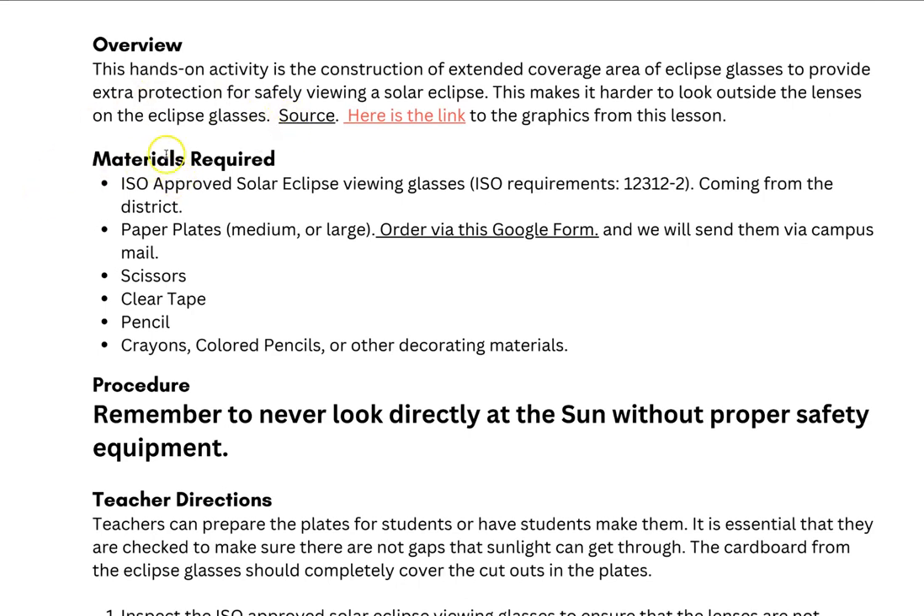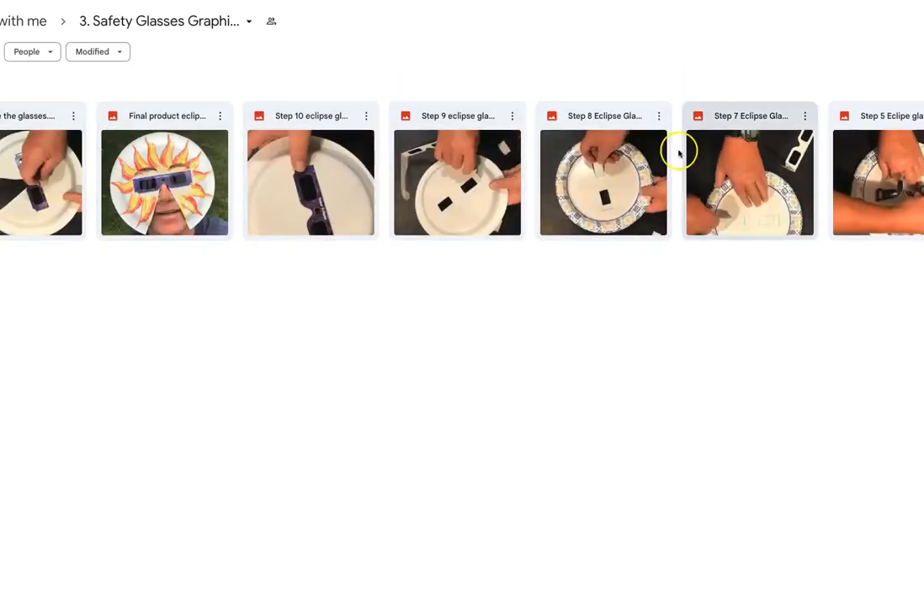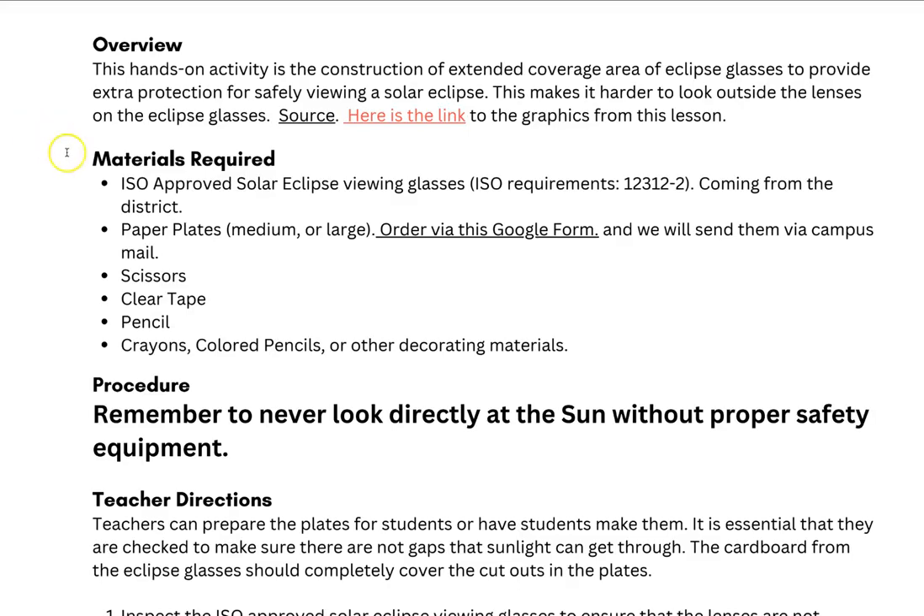You'll see the link to the different graphics for this activity, like we've observed in some of the others we've looked at, and then the different materials that are required. Those of you who are in Garland ISD, if you are needing some paper plates, you can order them through the Google form linked in this video, and Charlie can get those sent out to you pretty quickly.